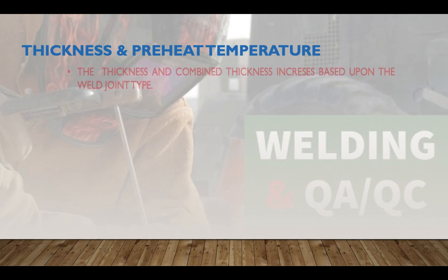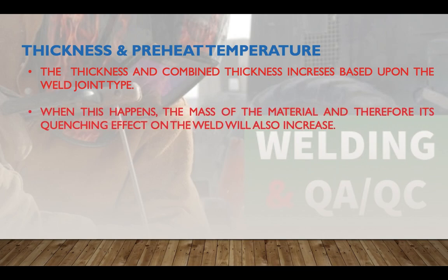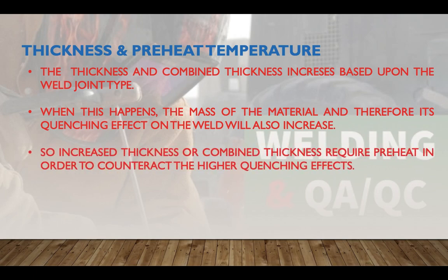As thickness and combined thickness increase based on the weld joint type, the mass of the material and therefore its quenching effect on the weld also increases. Increased thickness or combined thickness requires preheat in order to counteract the higher quenching effect.